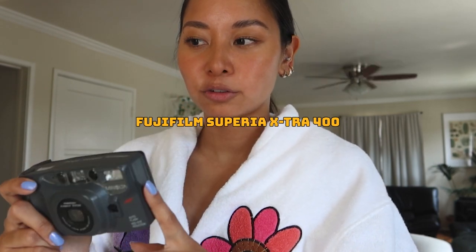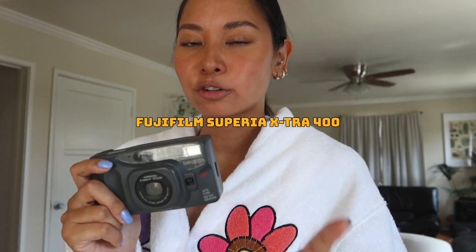I actually found this camera when we were hunting in Salvation Army — it's the Minolta Freedom Family Zoom and it was only five dollars. I thought, why not see if it works? It turned on and I was able to load it, so I put a test roll of Fujifilm Superior Extra 400 in here and I am still working on the roll. It hasn't really been a priority — I've just been doing other things.